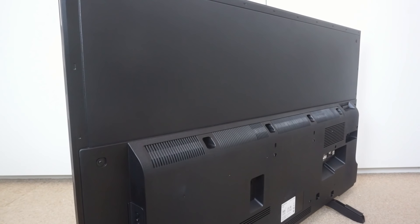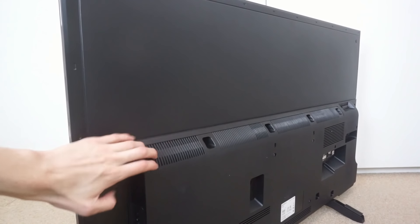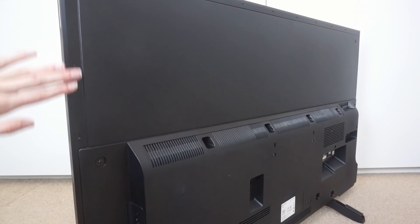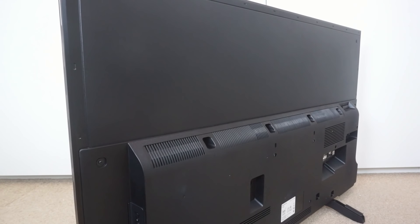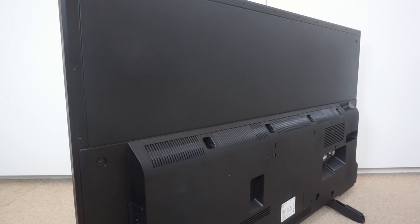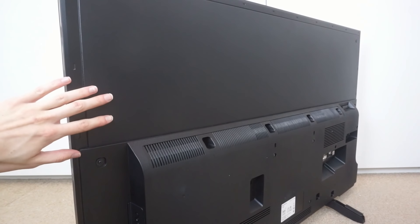The back is plastic, but the actual surround — this frame around the outside — is all metal. So it does feel fairly solid. There's definitely no flex when you're picking it up. What I really like is this really thin part at the top, with all the actual components in this thick section down the bottom. Then all you have at the top is this really thin panel, which looks quite nice. It also means if you've got sockets on the wall they can be hidden up behind this piece.